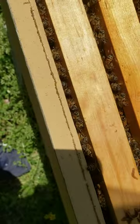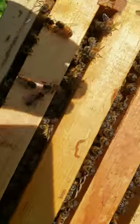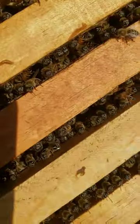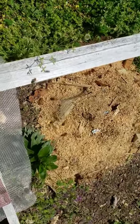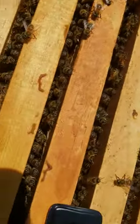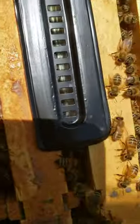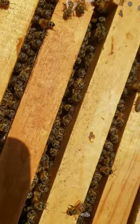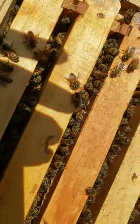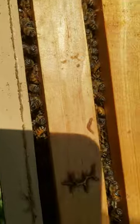Six nuke boxes and this is what they all look like — just lots of bees. Look at them, steady out here coming in. Lots and lots of bees. Just another short on a nuke box. Can't believe I've done split it once and it's done built back up to this. It's amazing.